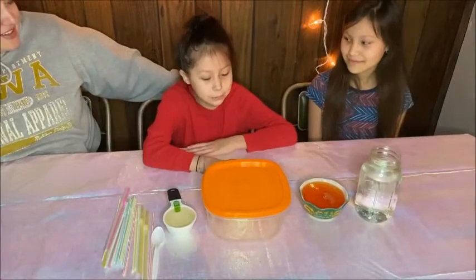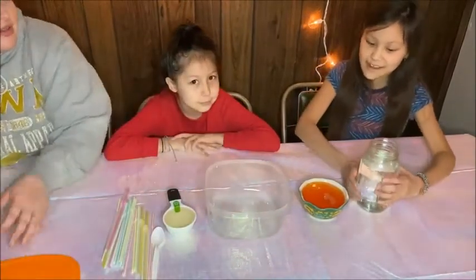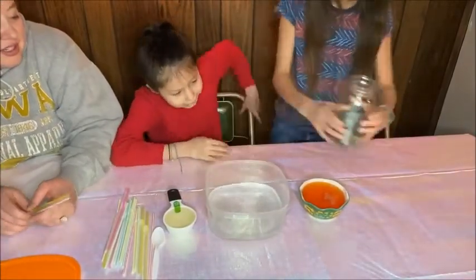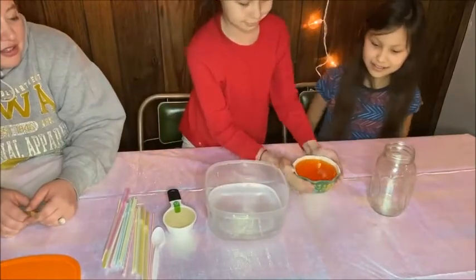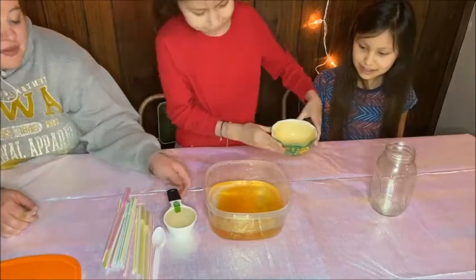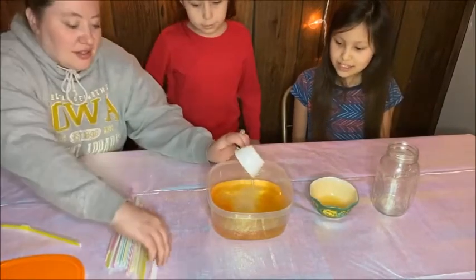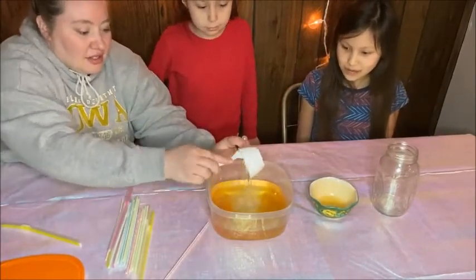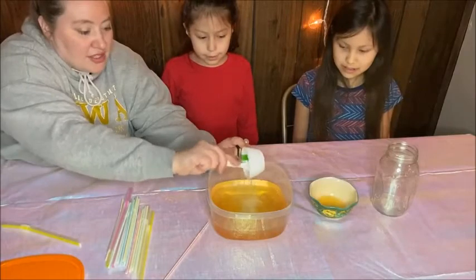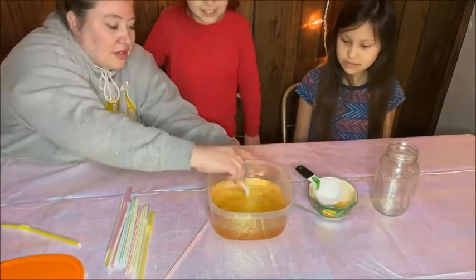It's time to make our bubble mix. First you're going to pour three cups of water, then put in our dish soap, and last we're going to put in our corn syrup. What is the corn syrup for, guys? To make it thicker — to make our bubble thicker — and to keep them from popping so fast.